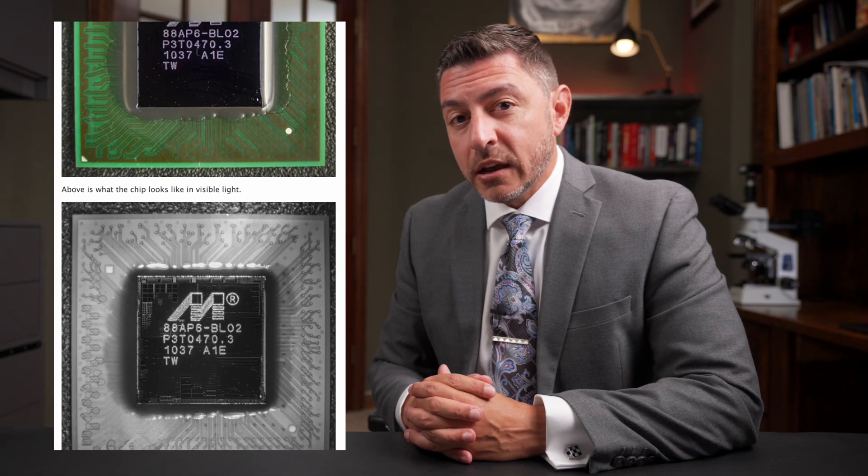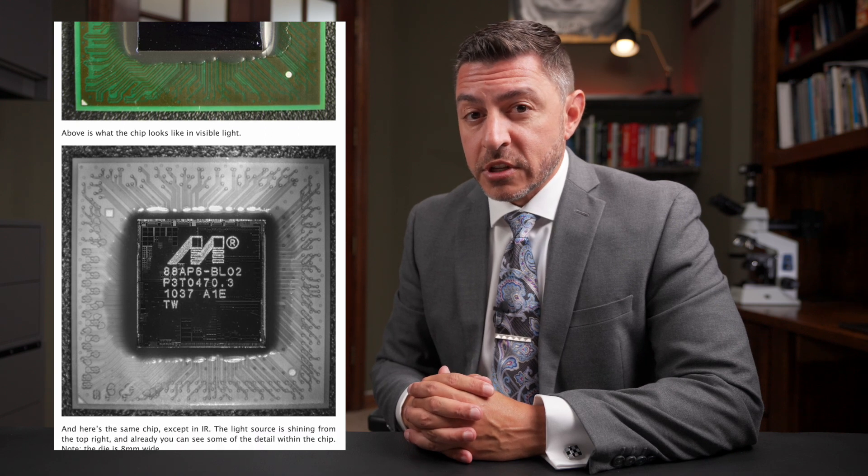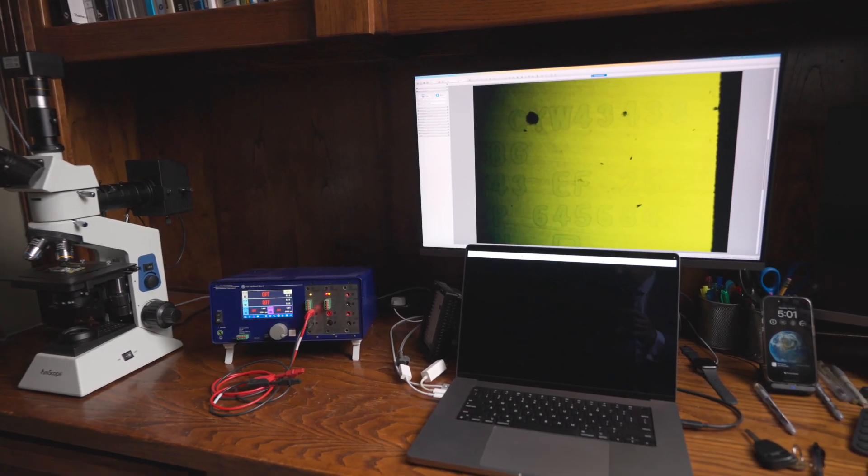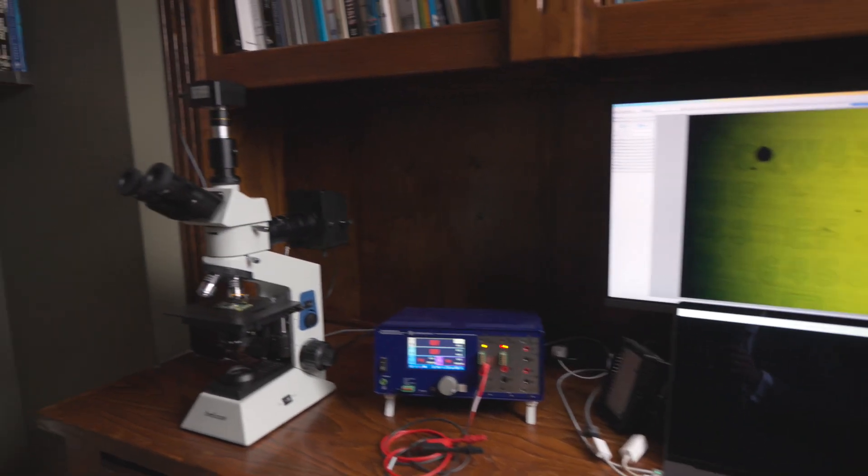We're going to take a look at what microchips look like when you shine infrared light on them. If it's a certain kind of microchip where the silicon is exposed on top, you're going to see we can actually see through it. A few weeks back I did a Reverse Engineering News episode where I talked about Bunny Huang and the work he did looking through silicon. I thought it would be awesome to set this up myself and give it a try. I already have a microscope, I already have a camera.